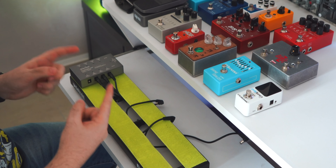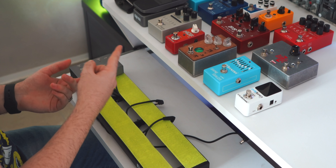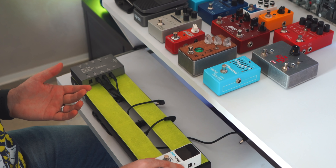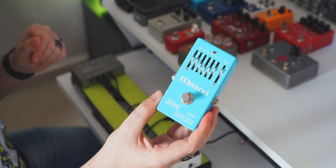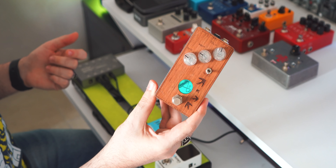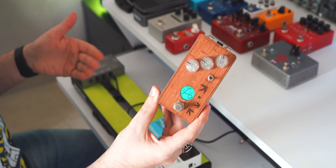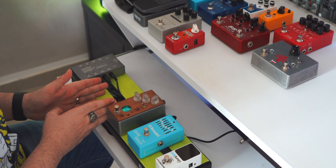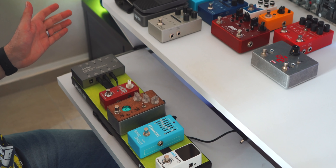Now let's move on to the metal band on the road pedal board. For this one I want to take advantage of the dirt channel of the Blackstar for the main distorted sound, so that's one less pedal on the board. We can start with our faithful tuner. Then I really want to use my Maxon EQ to push everything and scoop the mids just a tiny bit — in the name of metal. I want to use the ANA Sounds delay because it has a tiny switch that adds modulation without needing an additional pedal. And since there's a tiny space left, I'm going to use my Hall of Fame Reverb Mini, which fits perfectly.